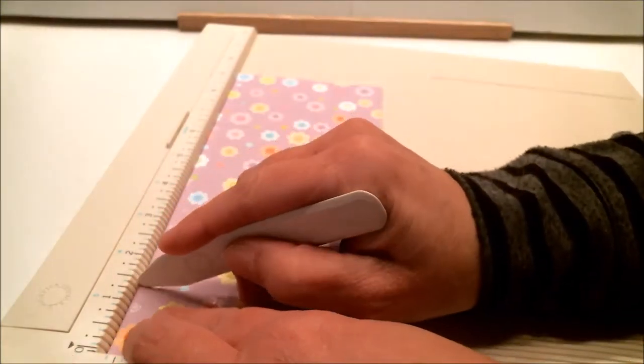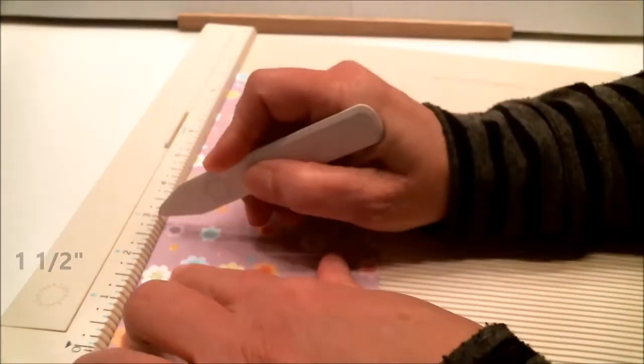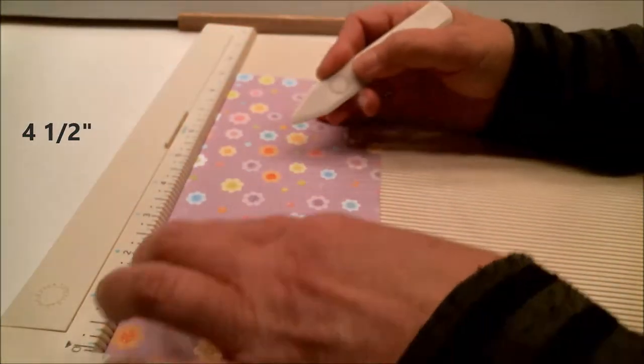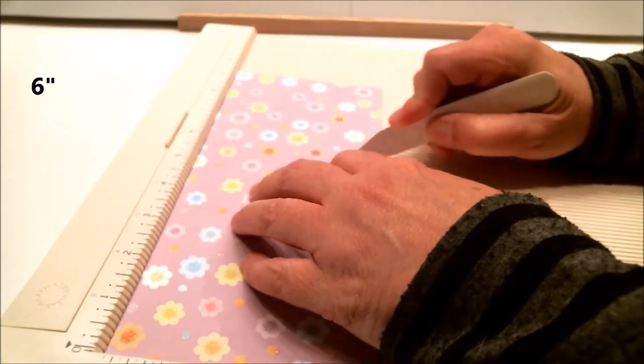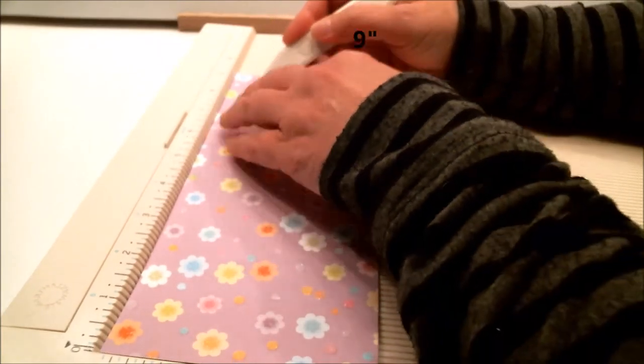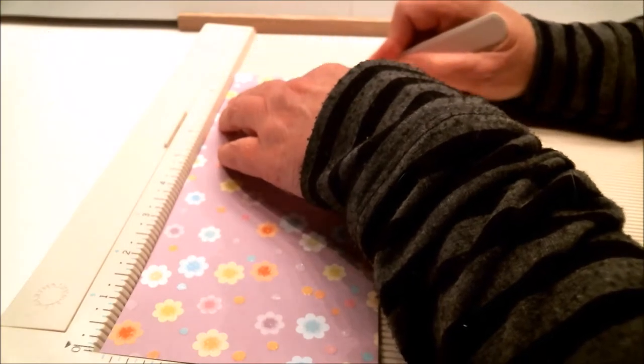That means we're going to start scoring at one and a half inches, then three inches, four and a half inches, six inches, seven and a half inches, and nine inches — leaving a little tab at the end.